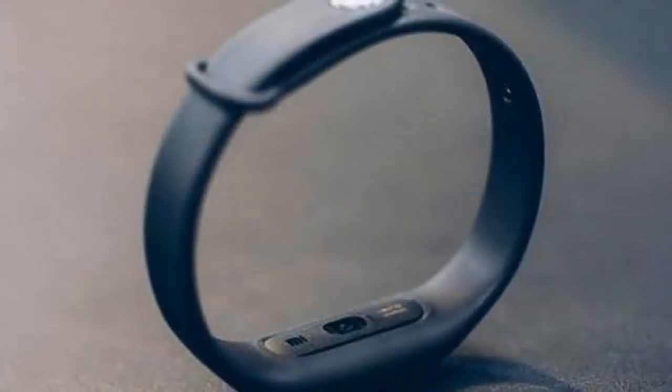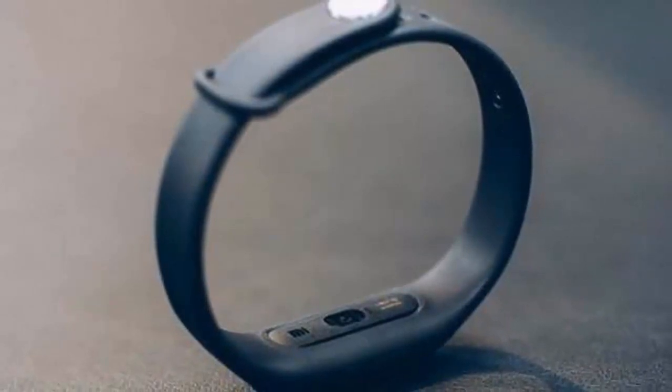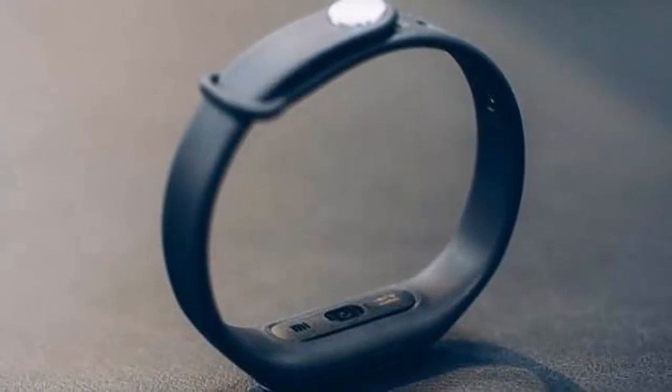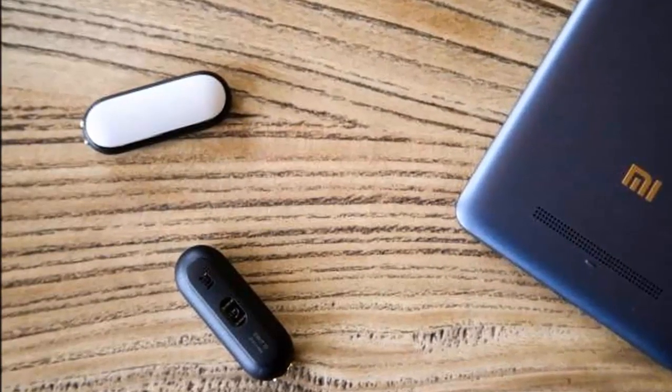The same 45mAh battery is inside the 1s, and while the previous model carried a 30-day endurance promise, we imagine the heart rate sensor will take a significant toll on it if used often enough. The Mi Band 1s will be available in China starting November 11 for a price of 99 Chinese Yuan, or just short of $16.